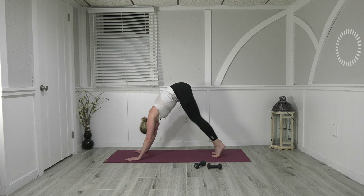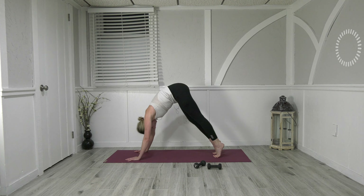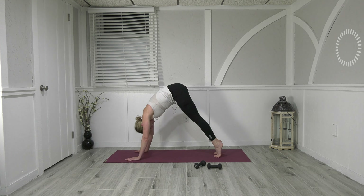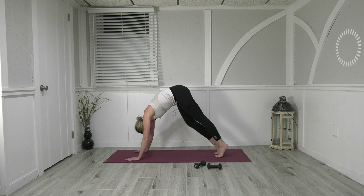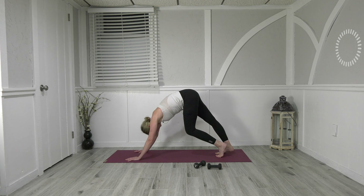Pedal out the feet — Pilates running. Ten, nine — really lift and sink those heels, that's the beauty of this one, you get to move those ankles, strengthen the ankles. Ten, nine, eight, seven, six, five, four, three, two, and one.